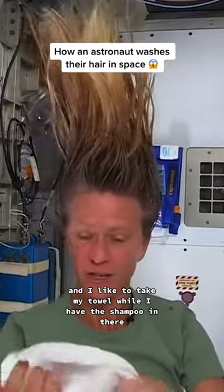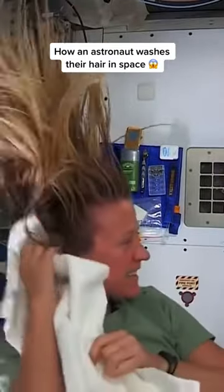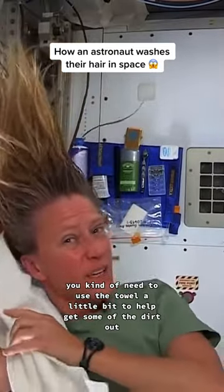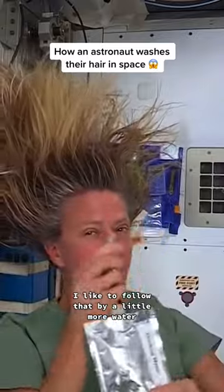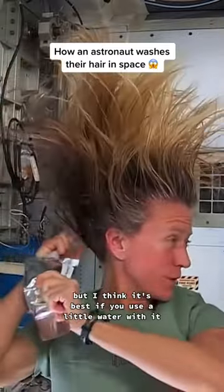I like to take my towel while I have the shampoo in there and just kind of work it, because without standing under running water, you kind of need to use the towel a little bit to help get some of the dirt out. I like to follow that by a little more water. It's called no-rinse shampoo, but I think it's best to use a little water with it.